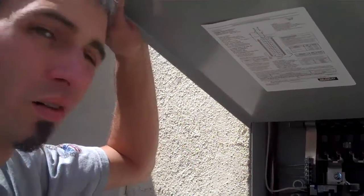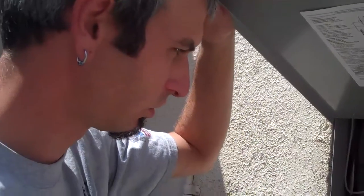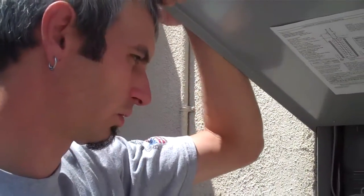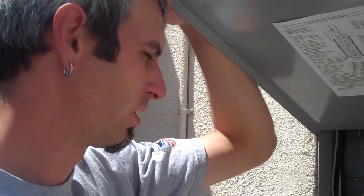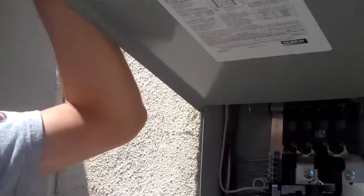So Craig, over here at Alan Fran's house, it's my understanding that you installed all these additional arc fault circuit breakers because they have some really bad wiring inside the home. Can you go ahead and show us what's taking place since you've installed these?